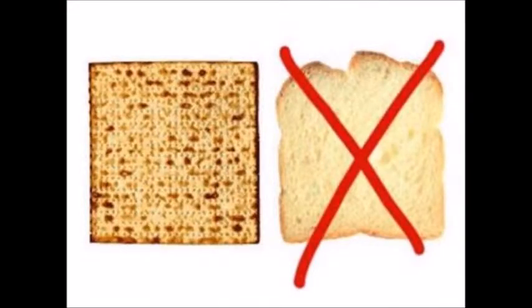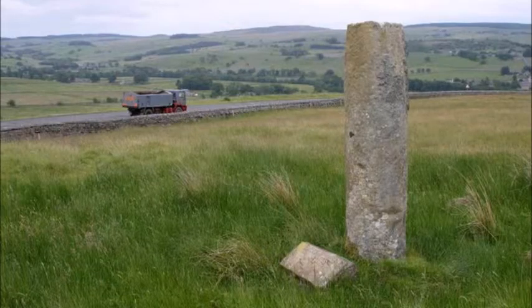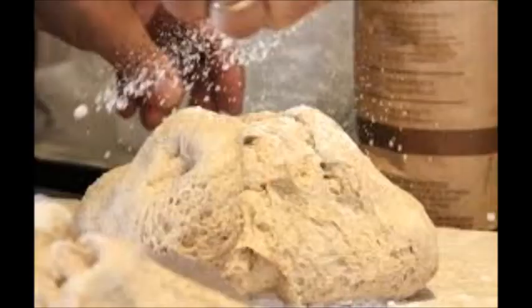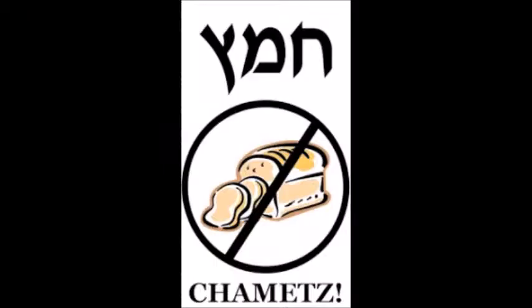What is the difference between HaMatz, which is Leavened, versus Matzah, which is Unleavened? The Talmud tells us that it is essentially the distance that it takes to walk a Roman mile, which is commonly identified as 18 minutes. Whenever the mixture of flour and water come into contact and are left alone for more than 18 minutes, it becomes Leavened, which is forbidden on Passover.